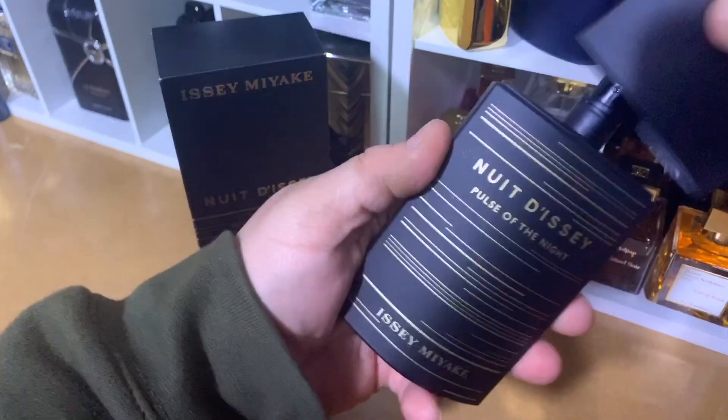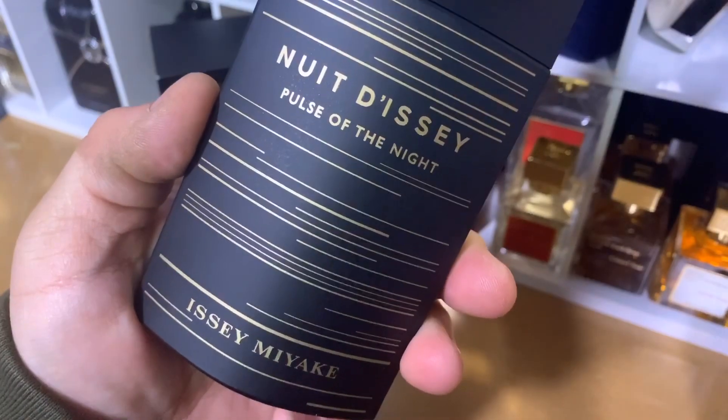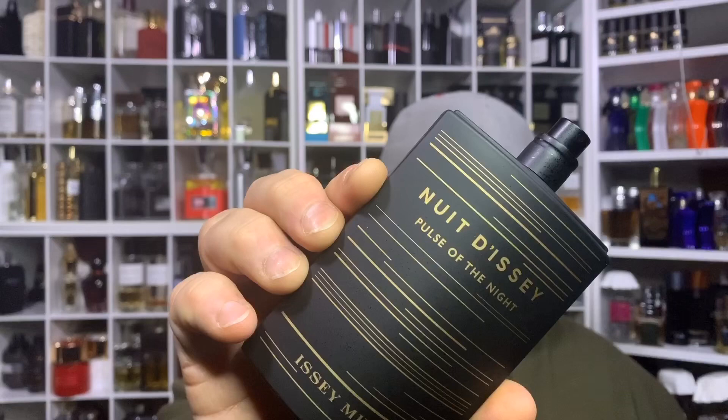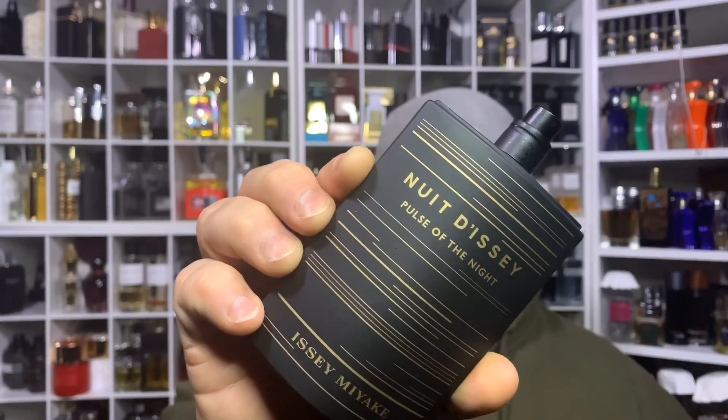This is the presentation for Issey Miyake Pulse of the Night — they did a great job. This is the first fragrance I've ever owned from the House of Issey Miyake. Pulse of the Night is a very attractive scent — very welcoming and generally mass appealing. There's nothing really to dislike about this, unless you don't like fragrances, in my opinion.